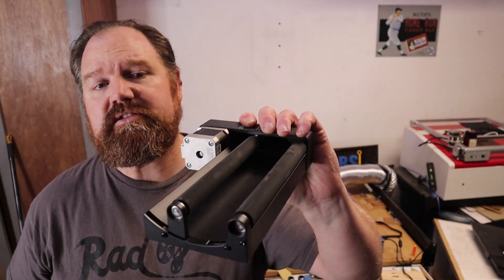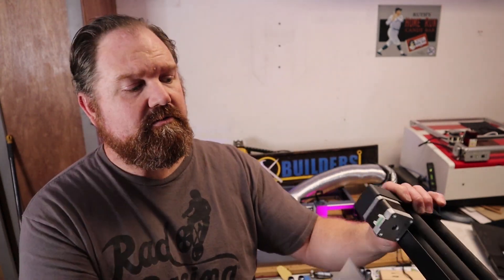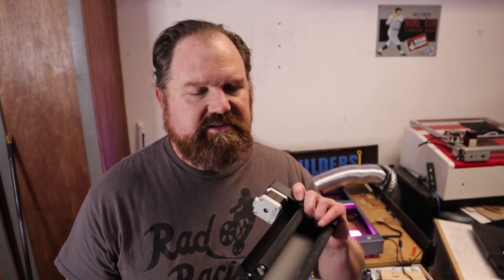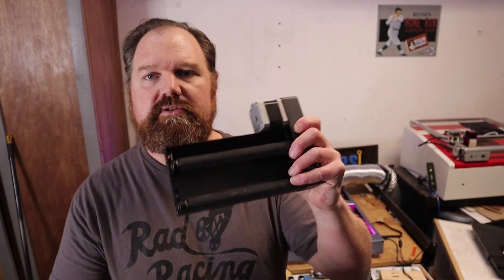So you can do cups, mugs, stainless steel — anything that is cylindrical — right here on the machine. There's an extra port on the board underneath to plug into, and you're set to go. This is something that a lot of other lasers don't include in the box. It is a little bit higher cost, but I think it's definitely worth it, and I really like the setup and the design they chose for this rotary.